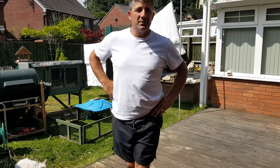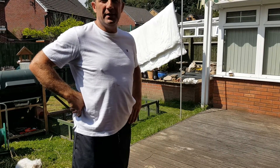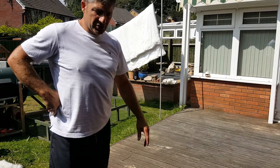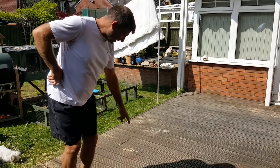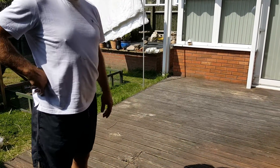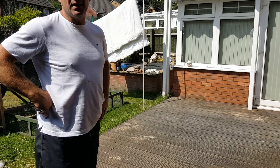Hi, welcome back. John here from Greensop Landscapes. We've got a new project here in Newport and the intention is we're going to take the existing softwood decking — as you can see over here, it's totally rotted. I don't know how long it's been down, but it's totally rotten, and we're going to replace it with a new composite decking system.